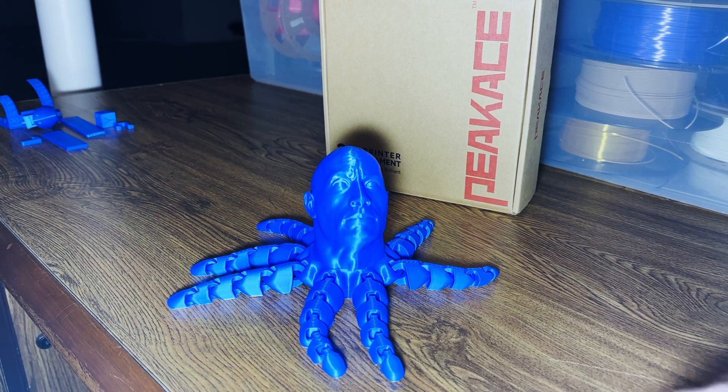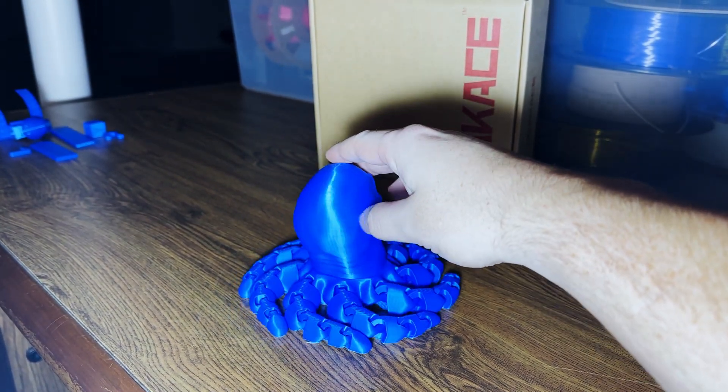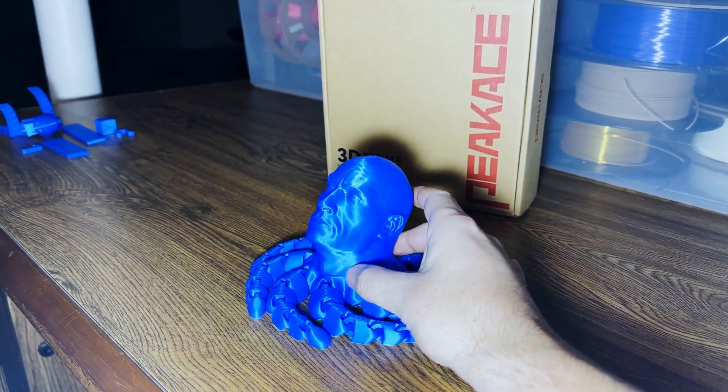Four and a half hours later, we have a beautiful 3D printing classic — a good old Roctopus! This thing came out beautifully and I am super happy with this filament.